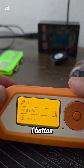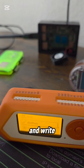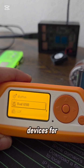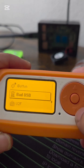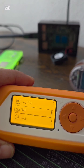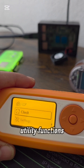iButton: read, emulate and write physical access keys. Bad USB: emulate USB devices for automated computer tasks. U2F: functions as a hardware security key for online accounts. And last, Clock: basic timekeeping and utility functions.